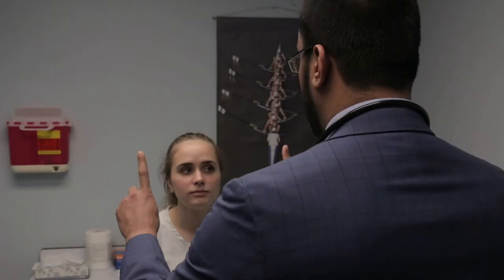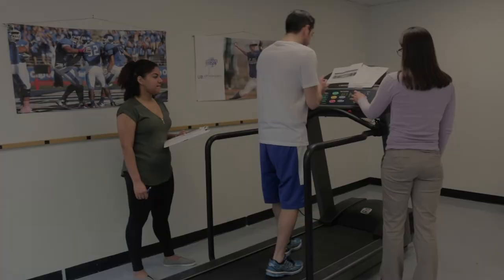Before the patient is tested on the treadmill, they will have been seen by a doctor, both to assess their concussion and assess whether they are able to do the treadmill test. The Buffalo Concussion Treadmill Test was based on the BULKEY protocol. We've evaluated this treadmill test for safety and reliability, and we've published papers on that.